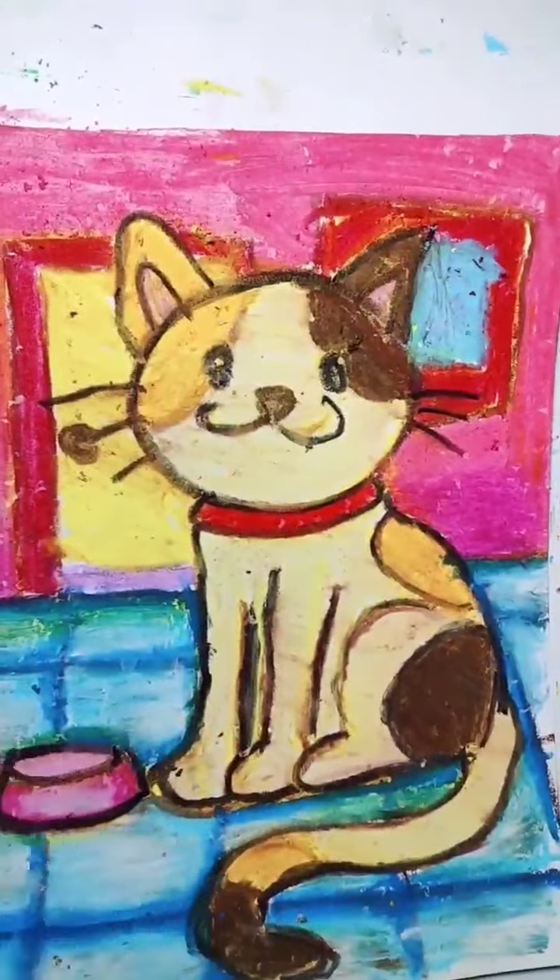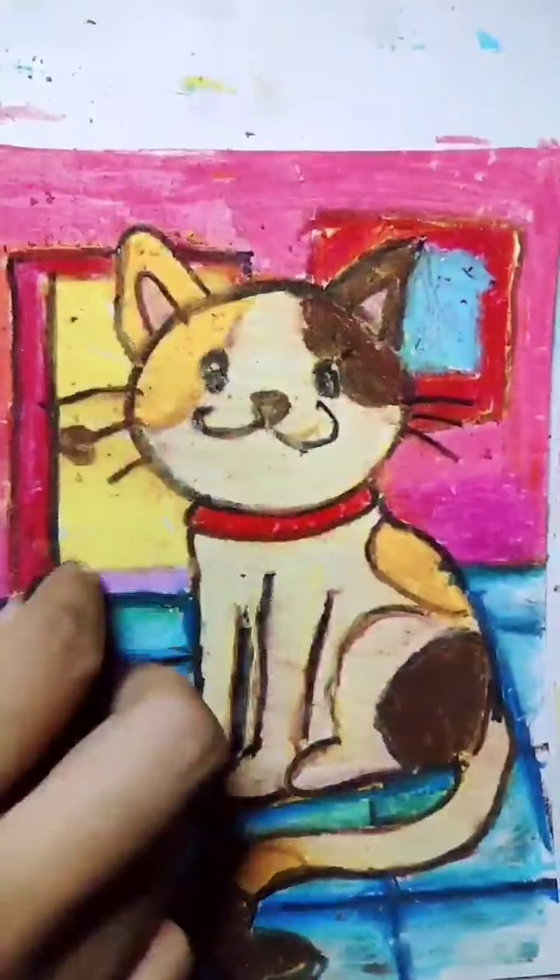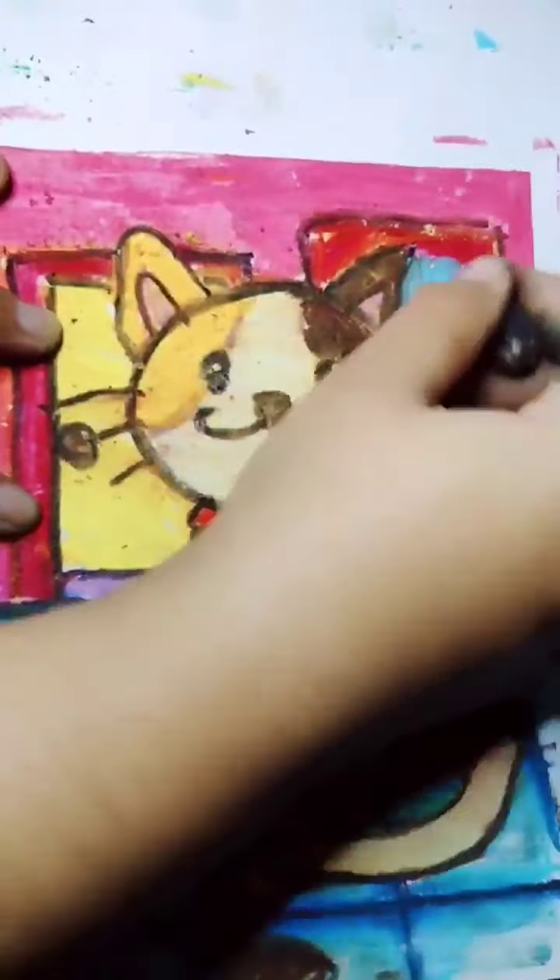Lastly, don't forget to trace all the outlines with a dark color — you can choose black or another dark color. So this is the final result. Thank you for watching and good luck!